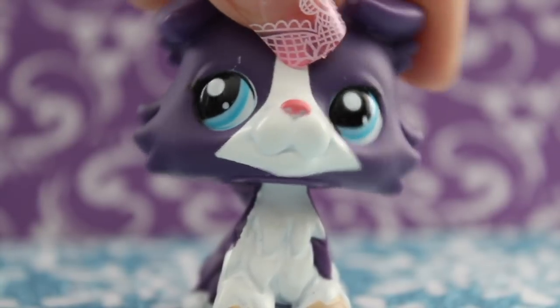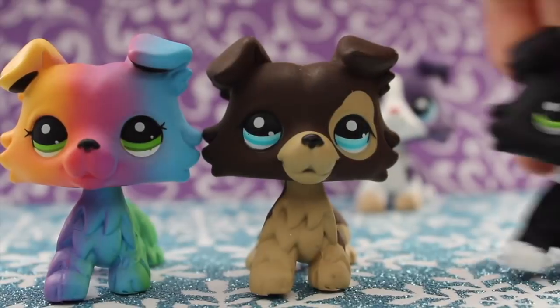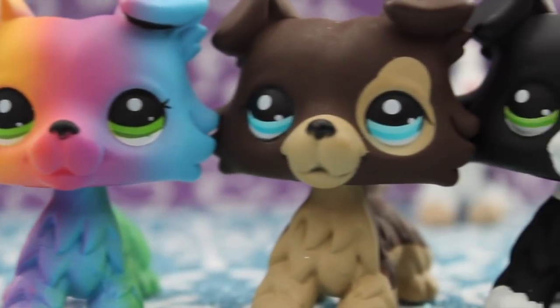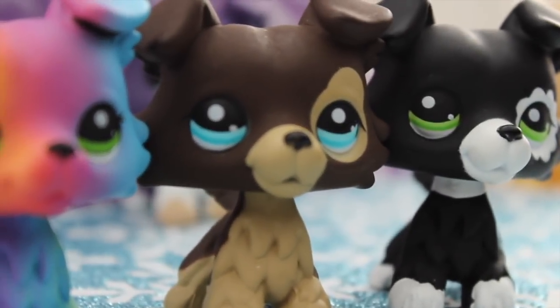Instead, I bought some fake collies because collies are like my life! So, here they are. I'll go over each individually later, but for now, let's look at the general characteristics of these fakes.